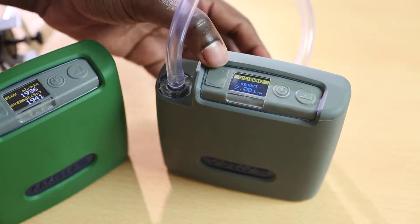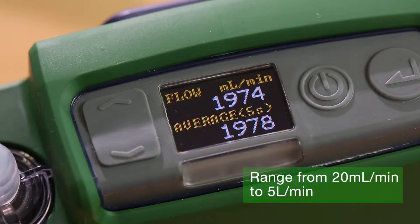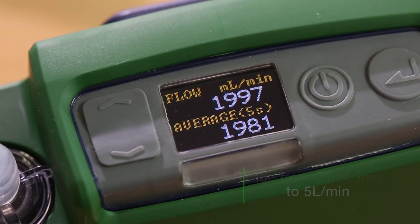Having a calibration range to suit sorbent tube sampling at low flows through to respirable and inhalable sampling, the Flow Detective gives instantaneous flow measurement for quick calibrations.